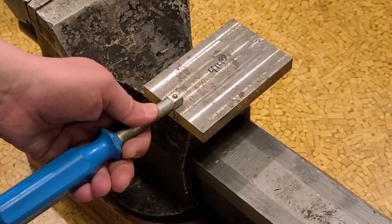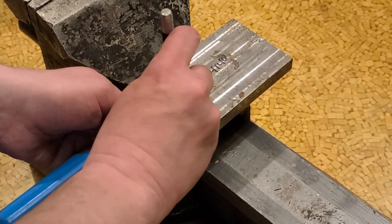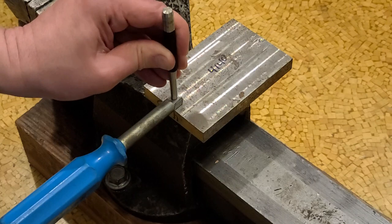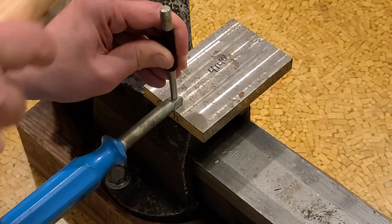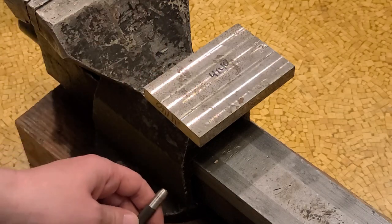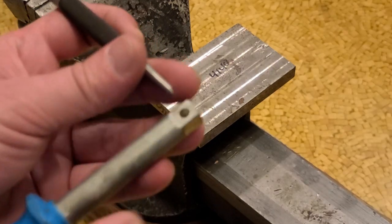It kind of got it to hold, but it turns out I'm going to have to strike it significantly harder than that, because this is at least some reasonable quality of steel. Unfortunately, that didn't work, so I'm going to have to use the center punch method.